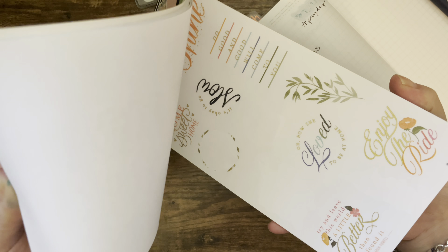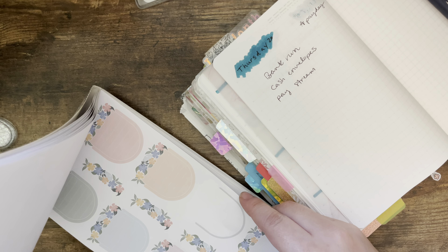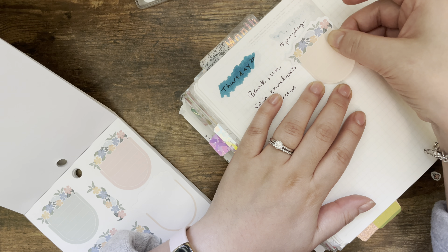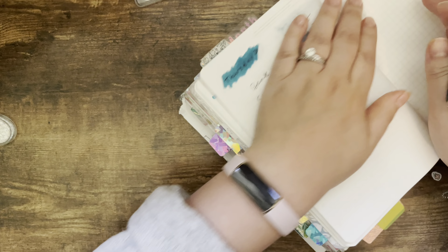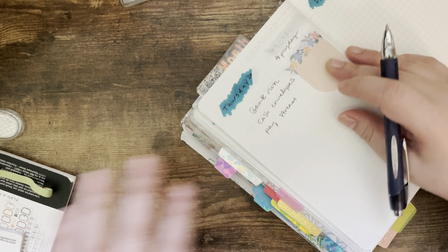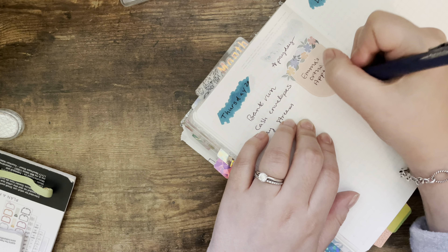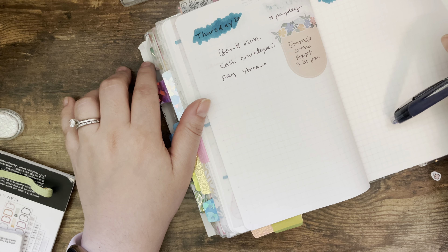I should put down a sticker for Thursday because my daughter has an orthodontist appointment. She's going to be getting her expanders taken out and they're pretty sure they're putting her braces on that day. She's a super picky eater — I have a hard time getting her to eat different foods — so I can't even imagine what it's going to be like when she has braces on. That appointment is at 3:30 p.m.